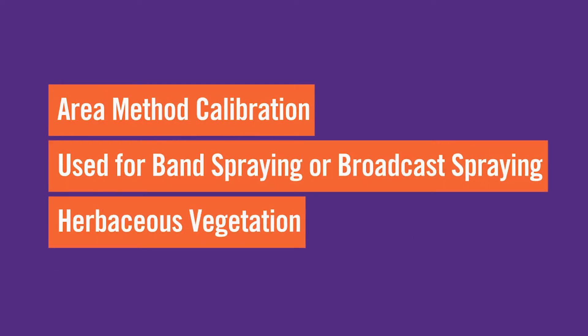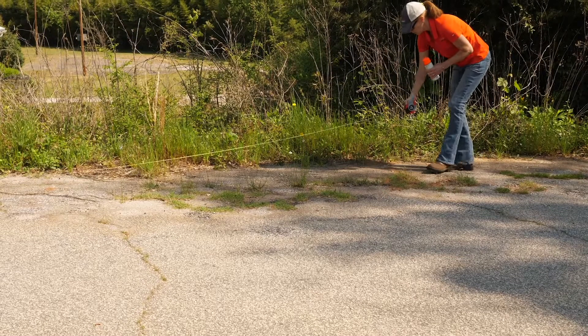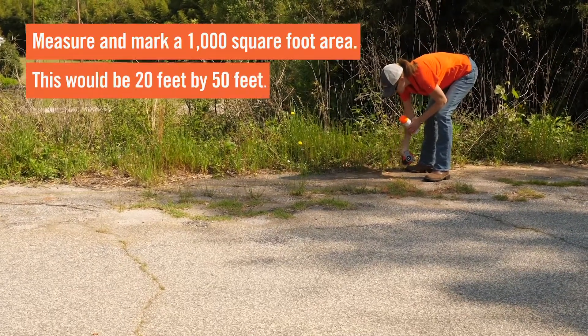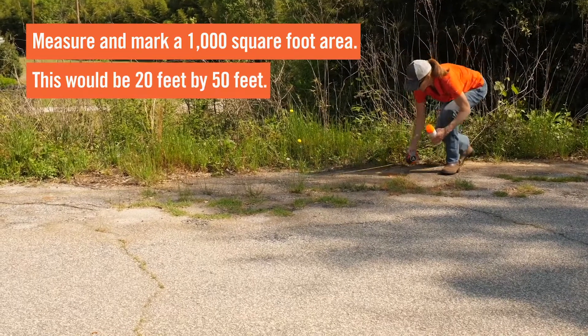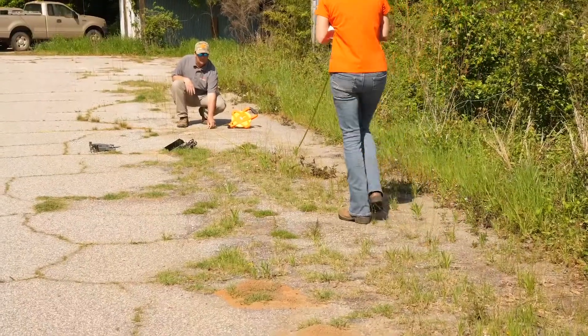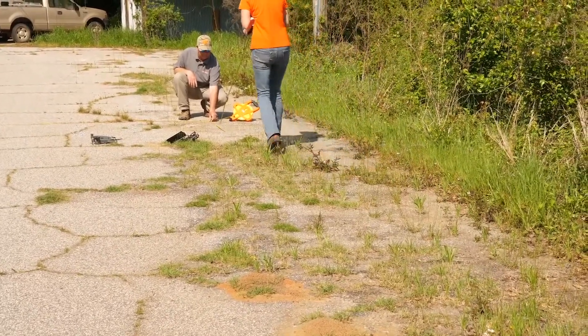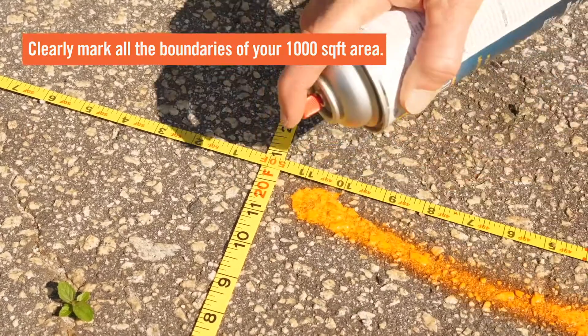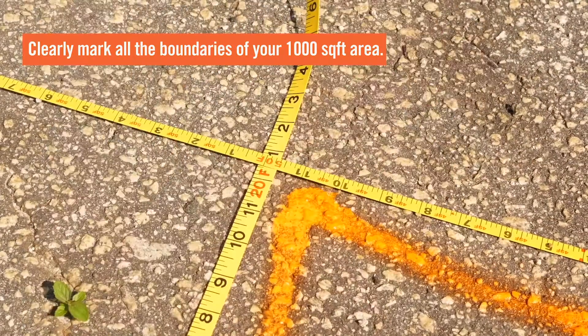A second method of calibration for band spraying or broadcast spraying is the area method. The first step is to measure and mark a 1,000 square foot area using pen flags or spray paint — this is 20 feet by 50 feet. Having someone who can assist with laying out the area is always helpful, and you will need to clearly mark all the boundaries of your 1,000 square foot area.